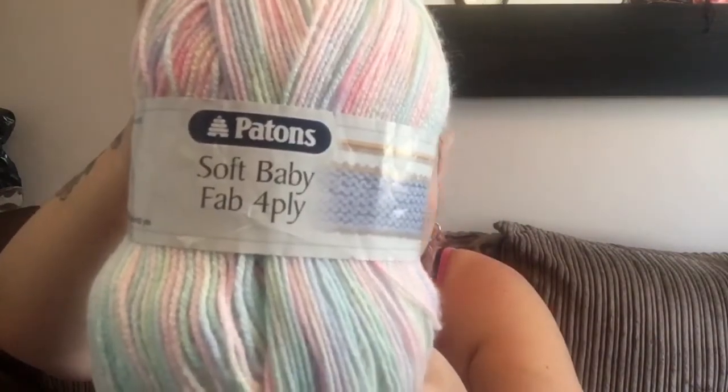On her channel it says to use 2.25mm needles, but I'm using 2.5mm needles because my 2.25mm wooden needles are split and they kept catching the yarn. The yarn I'm using — I started a pair of socks a few videos back from the Simply Crochet magazine, I frogged those, and I'm just using that same yarn. This is Patons Soft Baby 4-ply. It's 100% acrylic — I know it's not perfect for socks, but I've never done socks before and I wanted to get into the rhythm of doing them.